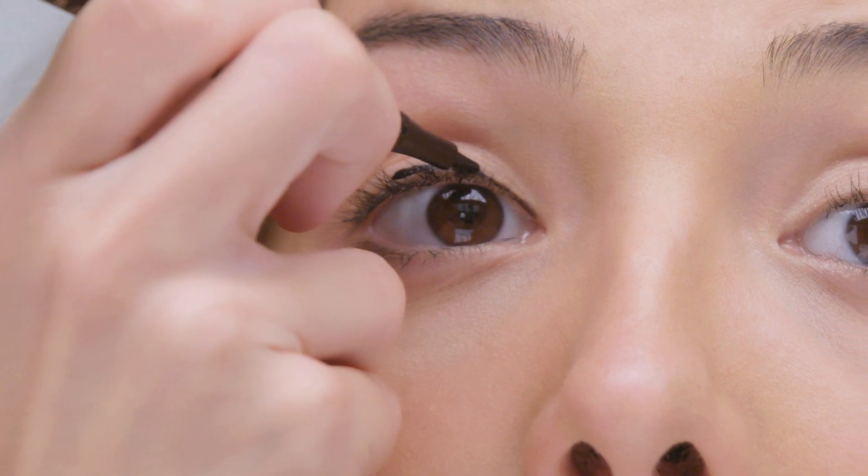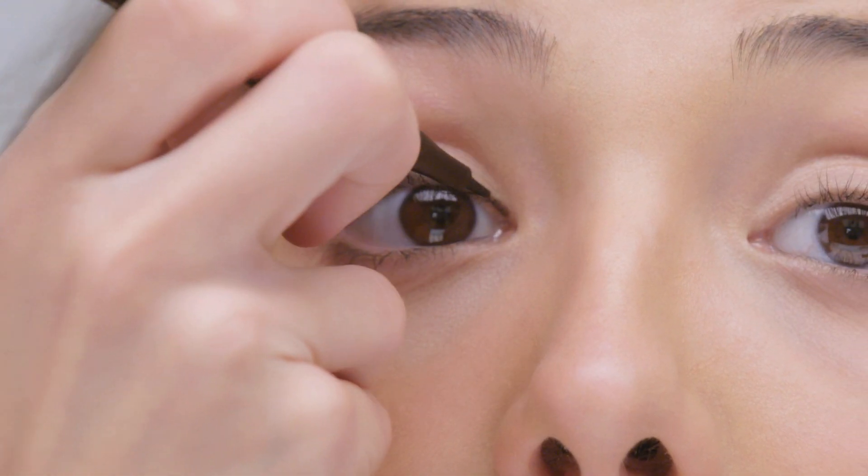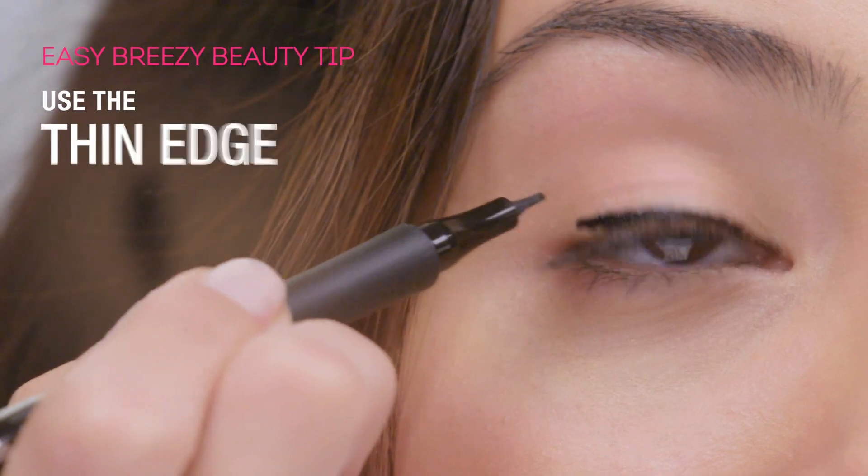I love Club-A-Girl Intensify Me liner because it has this paddle tip. It writes like a pen or a marker but it paints just like liquid.